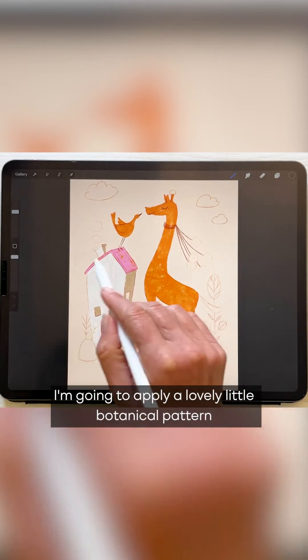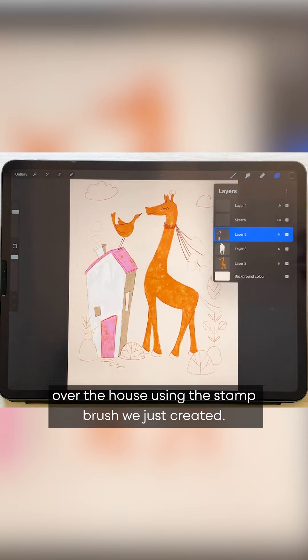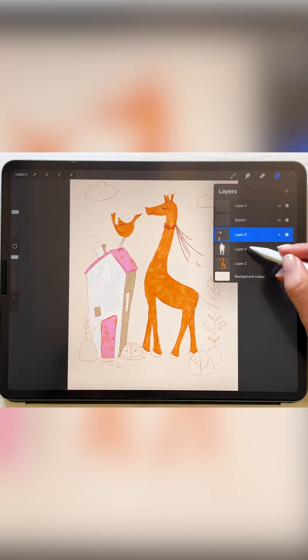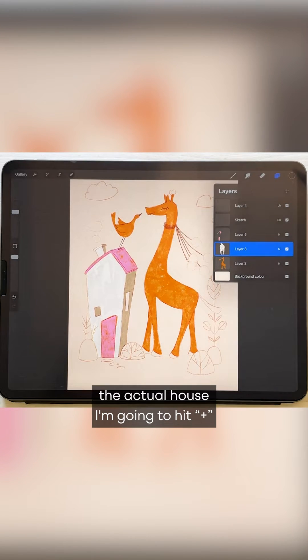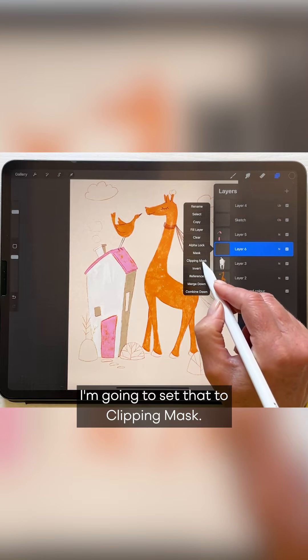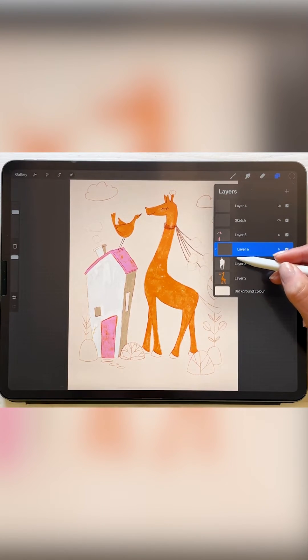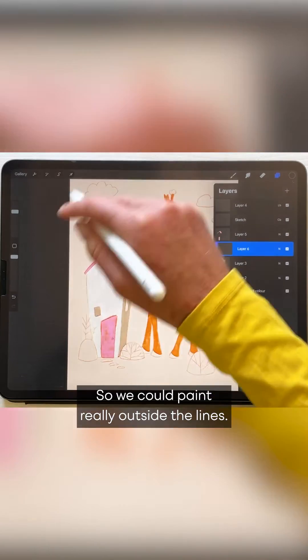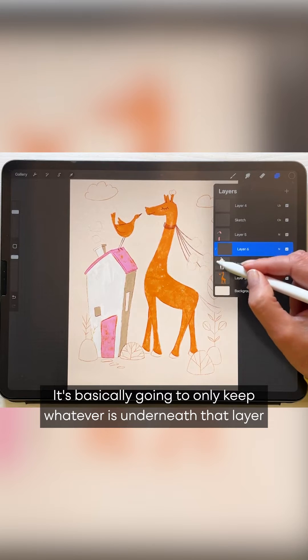I'm going to apply a lovely little botanical pattern over the house using the stamp brush we just created. Coming to the layer where we created the actual house, I'm going to hit plus and set that to clipping mask. What that's going to do is clip to everything underneath that layer, so we could paint really outside the lines — it doesn't matter. It's basically going to only keep whatever is underneath that layer.